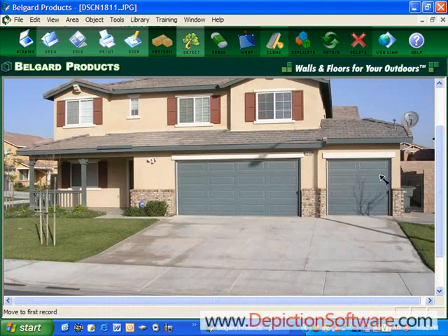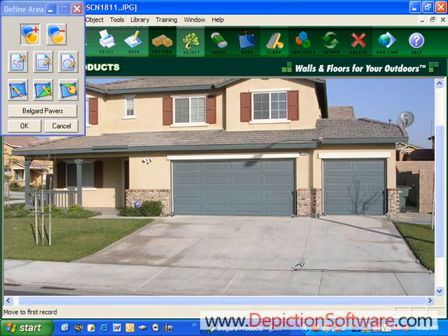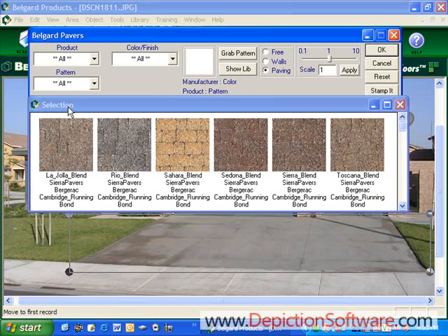First, you would take a picture of the prospect's project with your digital camera, and then open it in BellGuard's rendering software. The next step would be to define the area where you want to place your interlocking pavers. In this case, we're going to place them on the driveway, so we want to use our drawing tools. You just click points around the driveway area with your mouse. Once you have the area defined, it turns gray, then you click on BellGuard pavers and it brings up the library of all the products available.